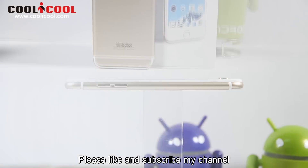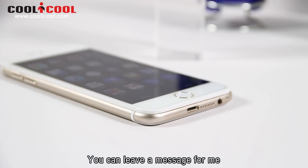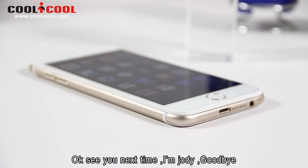Please like and subscribe to my channel. If you have any suggestions or problems, you can leave a message for me. Okay, see you next time. I'm Judy. Goodbye.